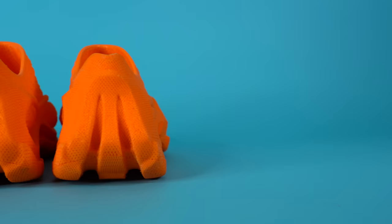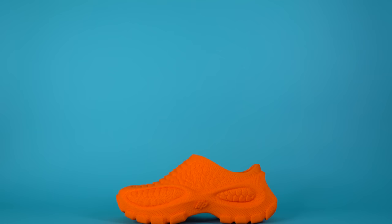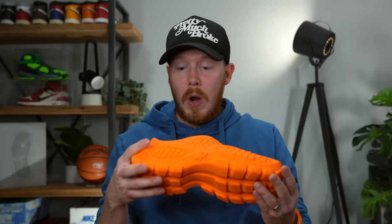I totally understand that for some of you, the aesthetics of this particular pair of shoes might not be it. You might not like the color or the shape or the texture, but that's something that can all change. The actual technology behind this pair of shoes is what's really special. The design itself, in my opinion, is really cool and different, and there's a lot of techniques and textures that aren't possible without using 3D printing. But don't write off shoes like this just because of how it looks, because in the future you could probably design your own pair of shoes and send it to someone like Zellerfeld or even print on your own home 3D printer. And the fact that we're getting shoes like this from real brands like Heron Preston, Asics, and Adidas means that this is a lot closer than it is farther away.